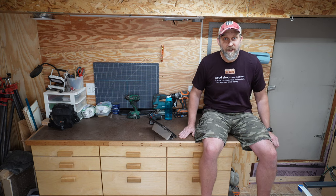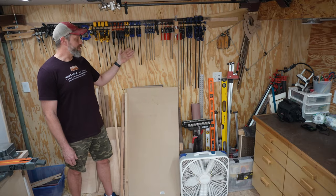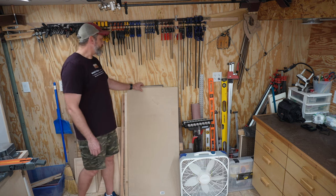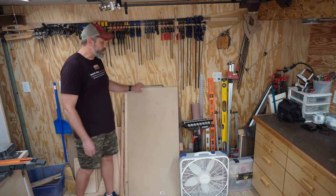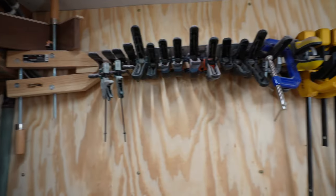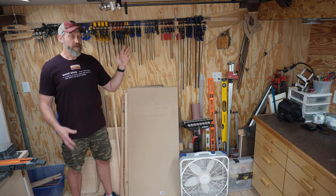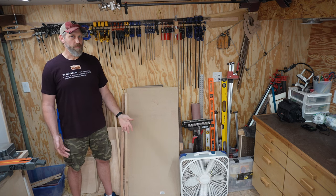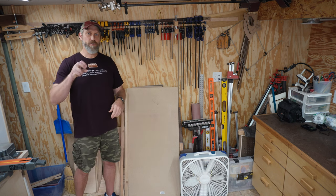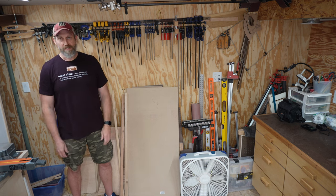Building this also gave me another work surface besides my table saw. This area is kind of a mess right now — it serves as storage for various offcuts of sheet goods. My clamp rack is super simple: just a 1x board pocket-hole screwed to the wall. I definitely want to create some clamp storage that works better and looks better — rather than having to undo clamps each time I need one.